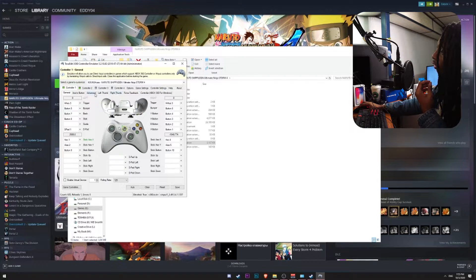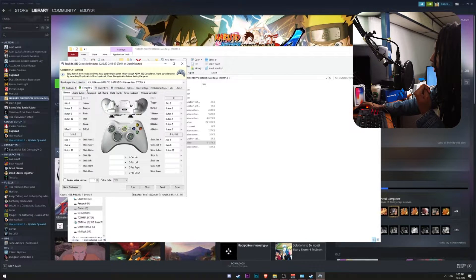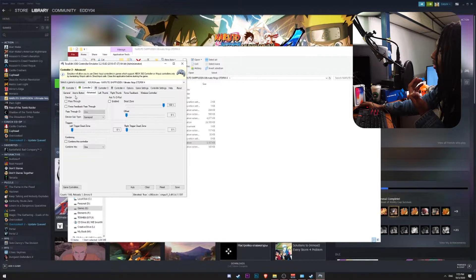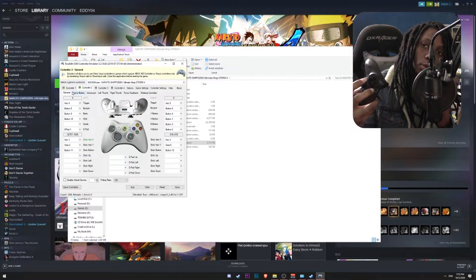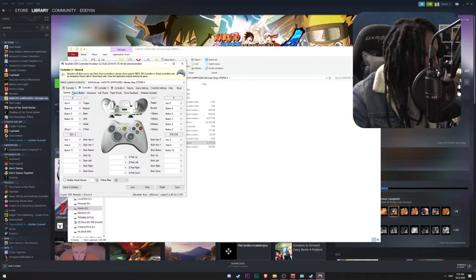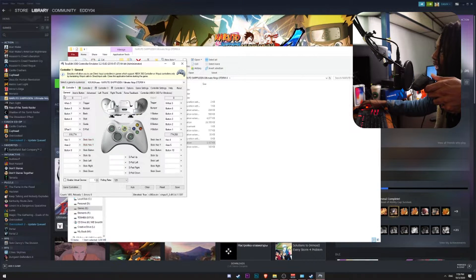The next thing you want to look into is the Advanced tab. In the Advanced tab, you want to make sure there's no combining option enabled. The same thing applies if you go to controller number two, which is our PS4 controller — go to Advanced and you'll notice the same option for combining. If I go to the General tab of each controller and use my PS4 controller, it reacts; and if I use my PS3 controller, it also reacts.